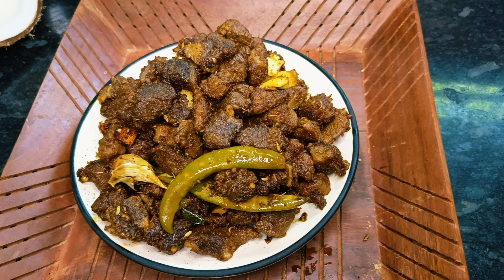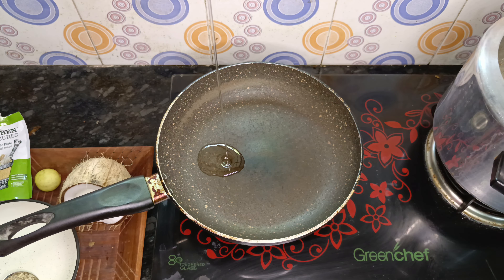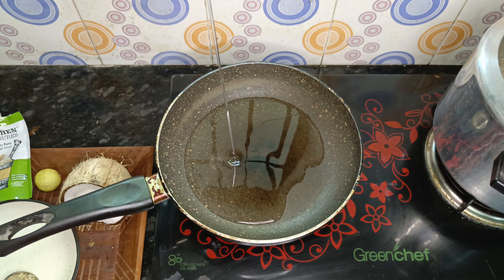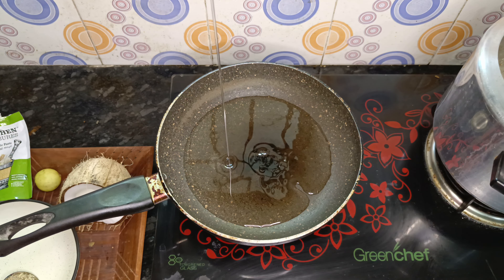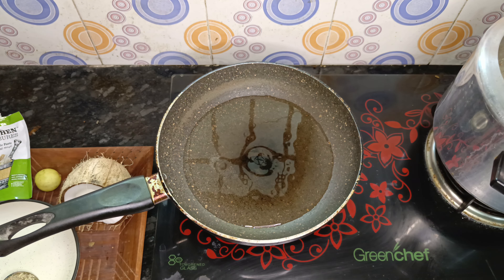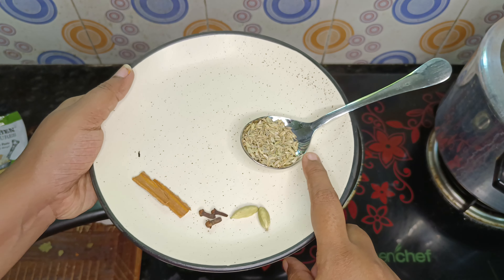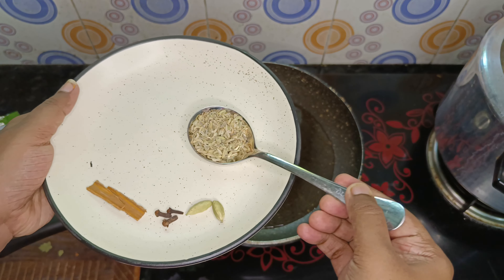I am going to turn it on a pan. I will add 3 tablespoons of coconut oil and a bit of oil.